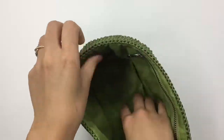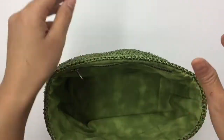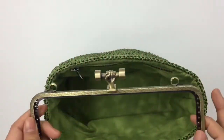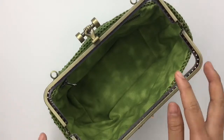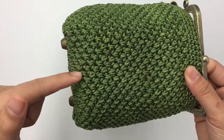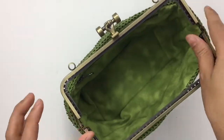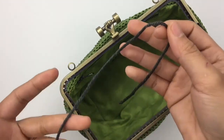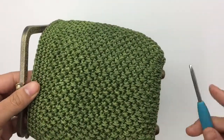I sewed my lining already — that's what it looks like. Next we're going to sew the purse frame into the purse. You want your frame hinge to line up with the center of the bottom side of your bag. I'll go slowly and show you. You'll need a marker or a piece of yarn to mark it.